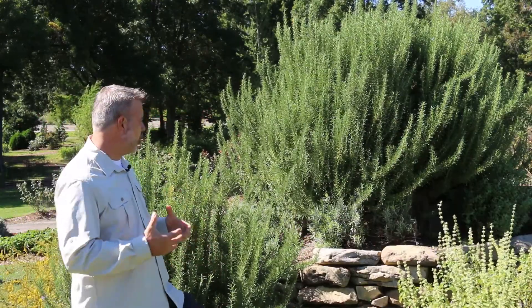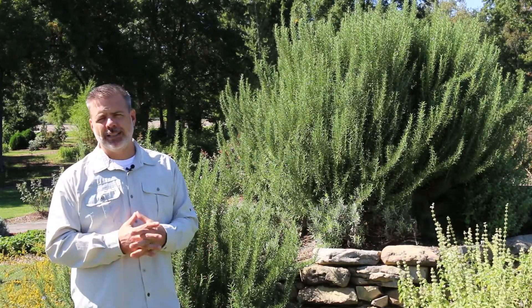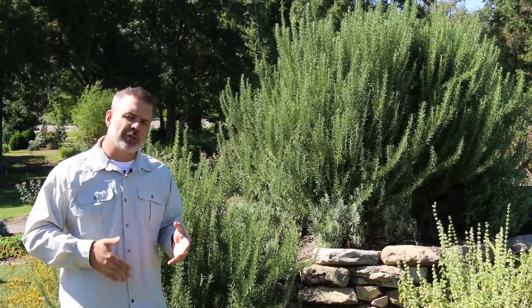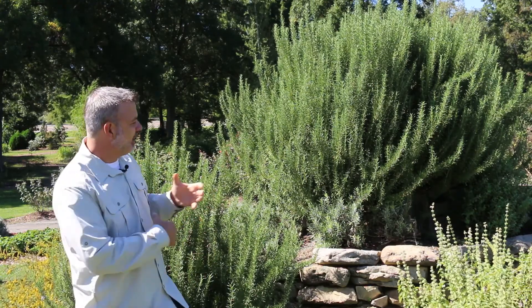It is a fragrant culinary herb used for a variety of different purposes, but let's first talk about its great landscape use. I love to use this plant in the landscape, in particular next to pathways where you can brush against it as you walk into the entrance of a home. Here, standing up brilliantly in the landscape — typically hardy from zones eight and above, but you can get away with it in zone seven with great drainage. Here we've got a nice large plant in a large container with great drainage, and that is the key to success with rosemary.